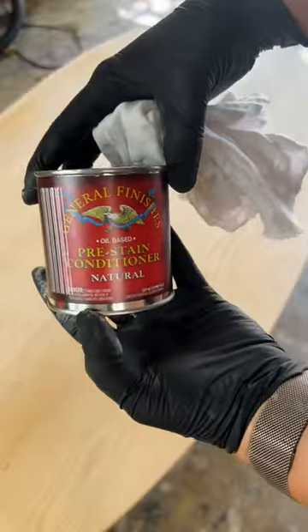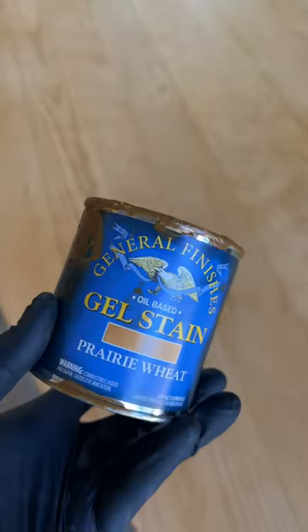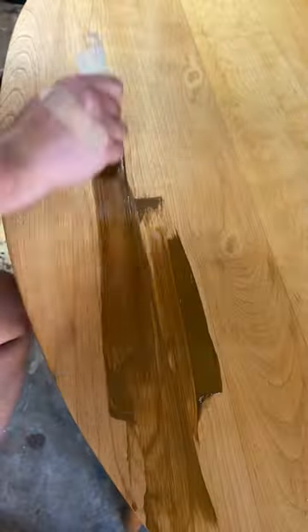Once that was dry, I applied General Finishes Oil-Based Preconditioner, which is a must if you ever want to stain maple and get a decent result. For a stain, I used one coat of General Finishes Prairie Wheat and one coat of Old Masters Pecan, and both of them were gel stains.